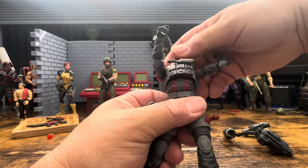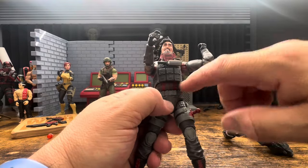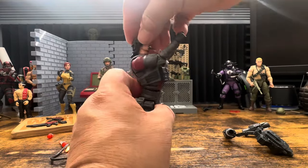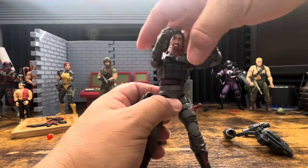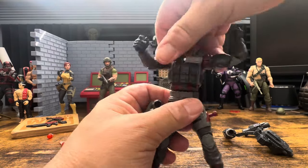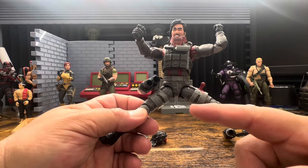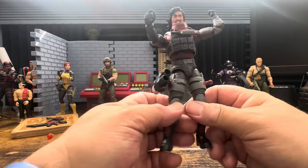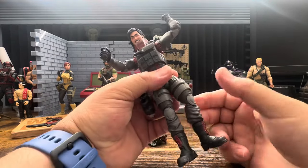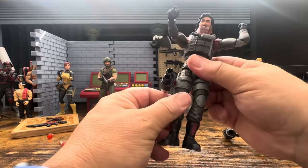He does have an ab crunch and because of the distance there he's actually able to move up and down nicely. His head looks down pretty good. Side to side is fine. The Jean-Claude Van Damme splits aren't going to be the greatest because it's impeded by the thigh holster, but I don't think that's a big deal - I don't think many people are doing Jean-Claude Van Damme splits with him.